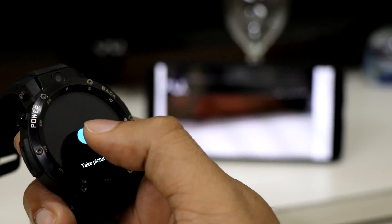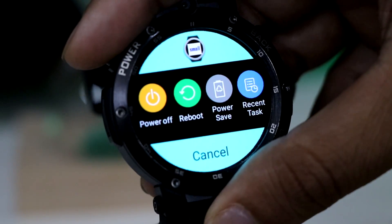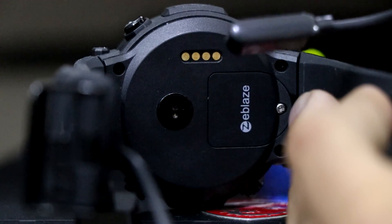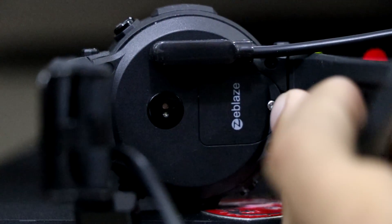You can even use the smartwatch to click pictures using your mobile phone camera. Long pressing the power button will bring you to this page. Charging this device is really simple — you can use any adapter, desktop or laptop as a power source. The cable connects to the smartwatch very easily thanks to the magnetic connector.